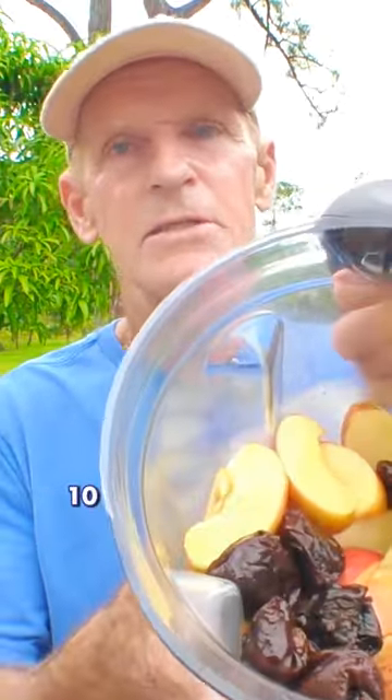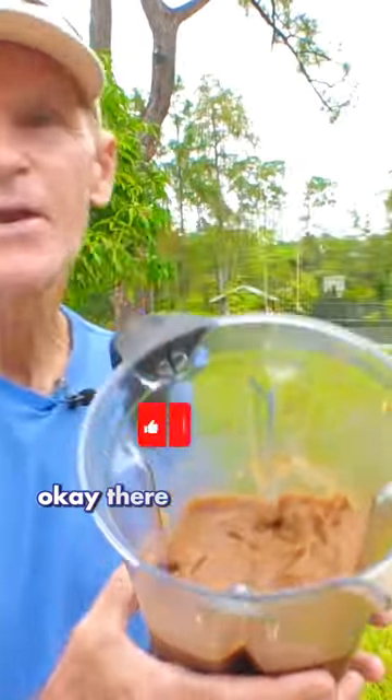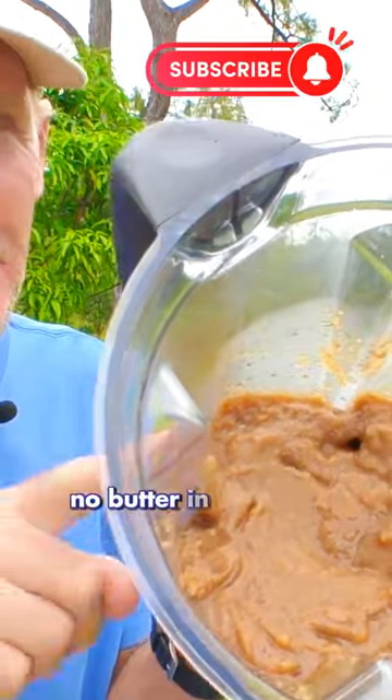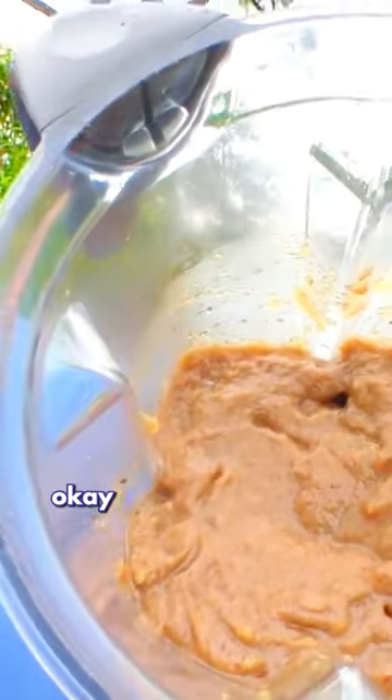Four and a half cups of apples, 10 soaked prunes. Apple butter — without the butter. No butter in there, but that's apple butter. Awesome stuff.